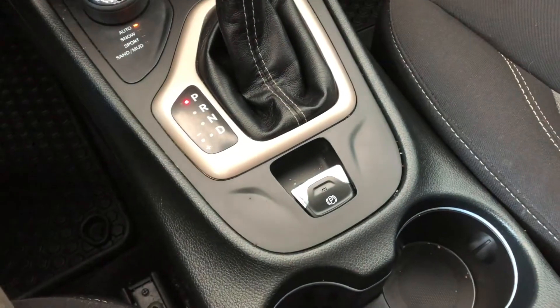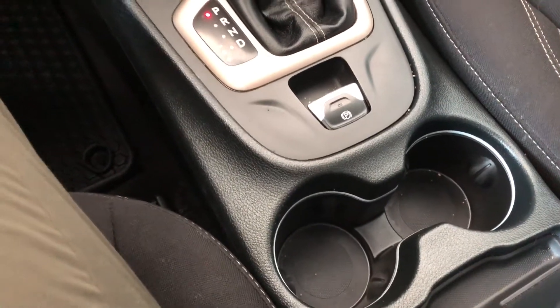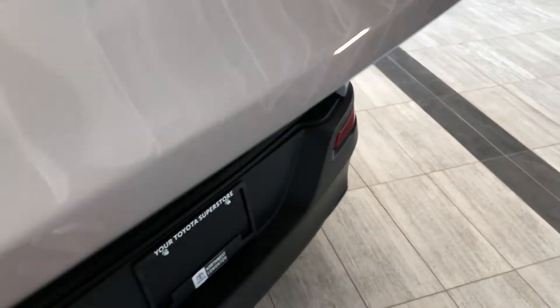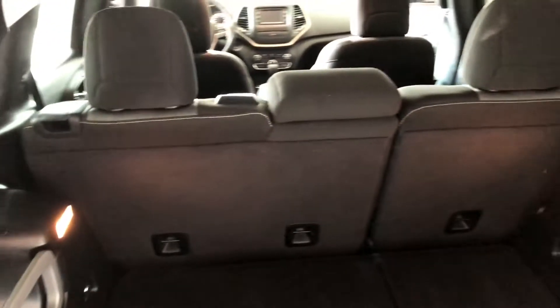Moving down to our climate control system right here, you've got these temperature buttons, and that does show up on the screen — you can see that little arrow moving up. Down below you will find your USB and auxiliary ports, you have an SD card port here as well, and this is your 12-volt outlet.